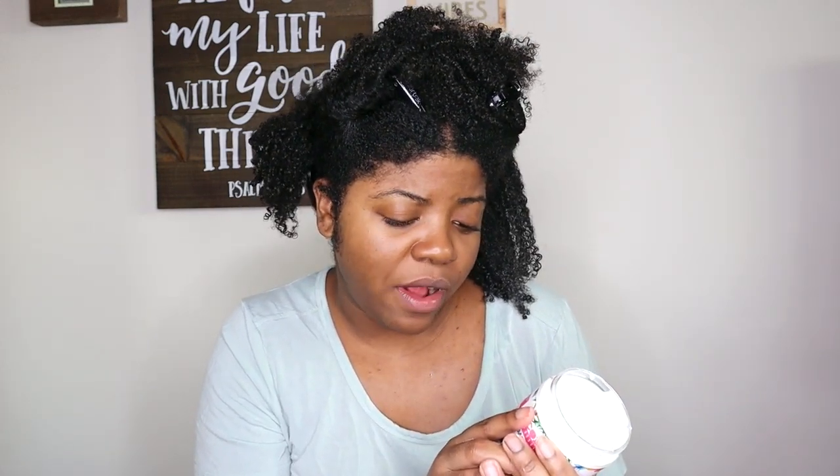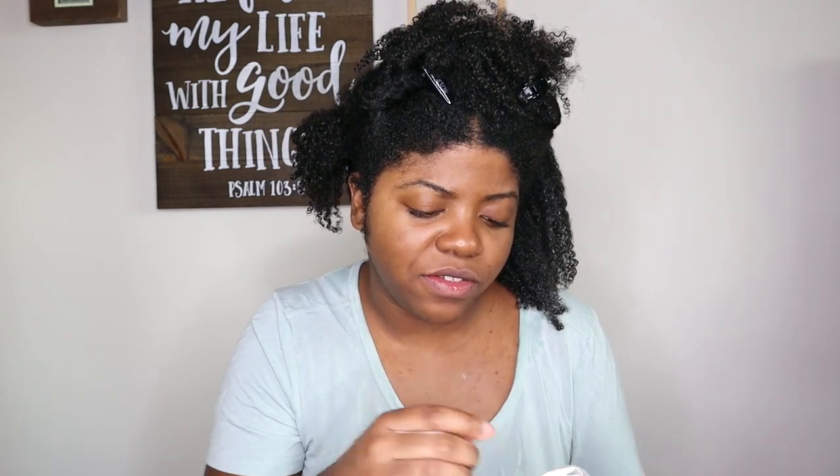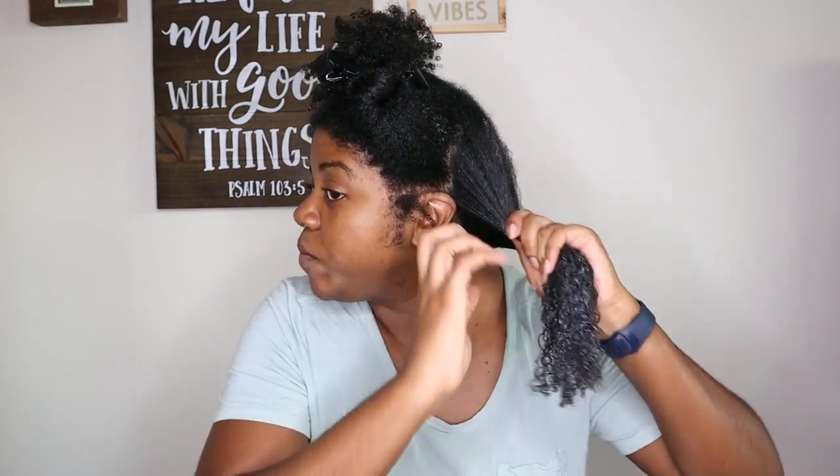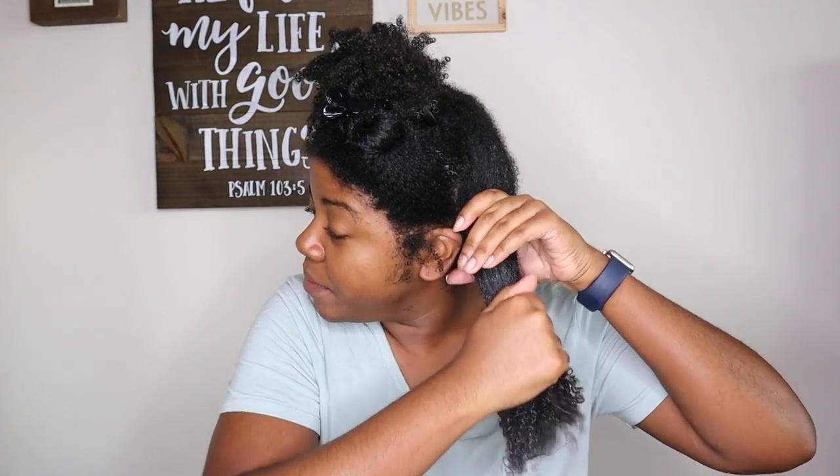The instructions say to distribute throughout your hair — for best results, seal hair with their multi-purpose hair and scalp sealant. But I feel like you could use this as a styler on its own. It feels really good. I can feel all the butters working into my hair, and even though it's on the creamy, thicker side there is some slip to it — I think it's due to the slippery elm and marshmallow root, both great for slip.